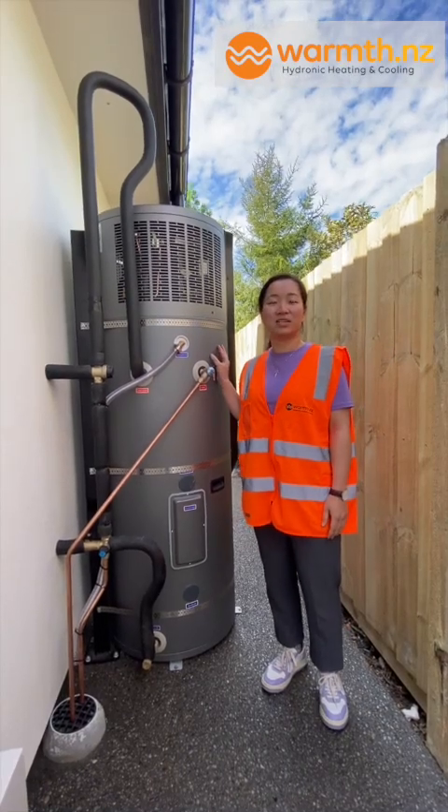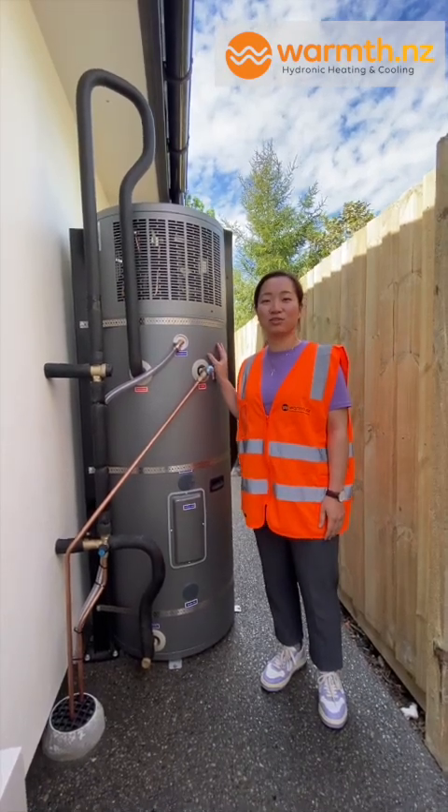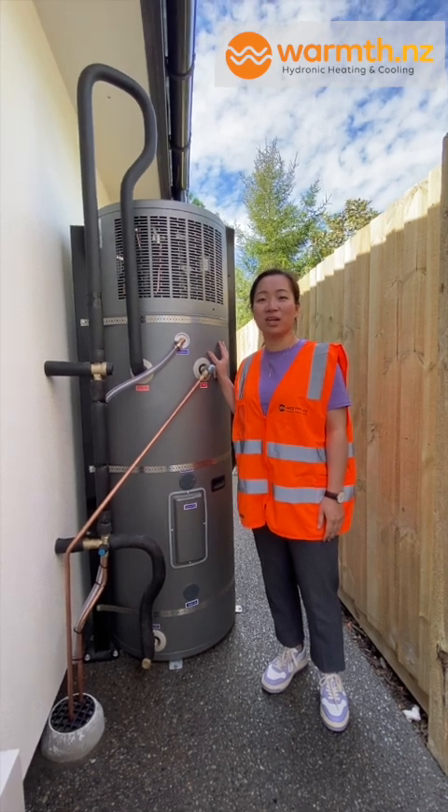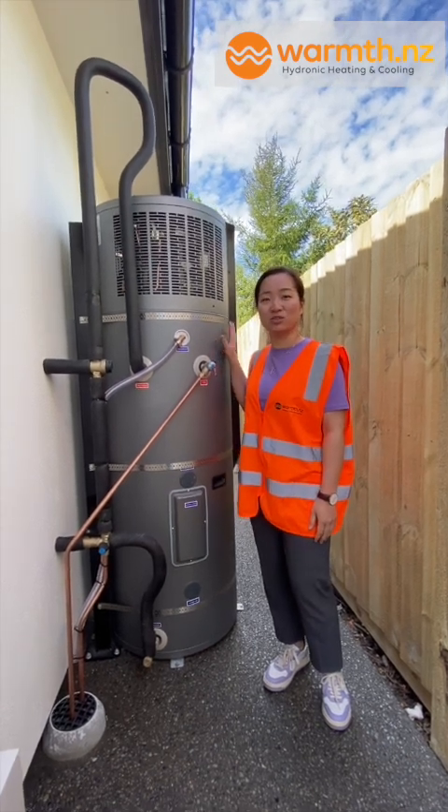Hi, Hanshu here from Wong. Today we are in a residence in Christchurch, where we recently just installed one of our two-in-one hot water heat pumps. So let's quickly look at how they have installed it.